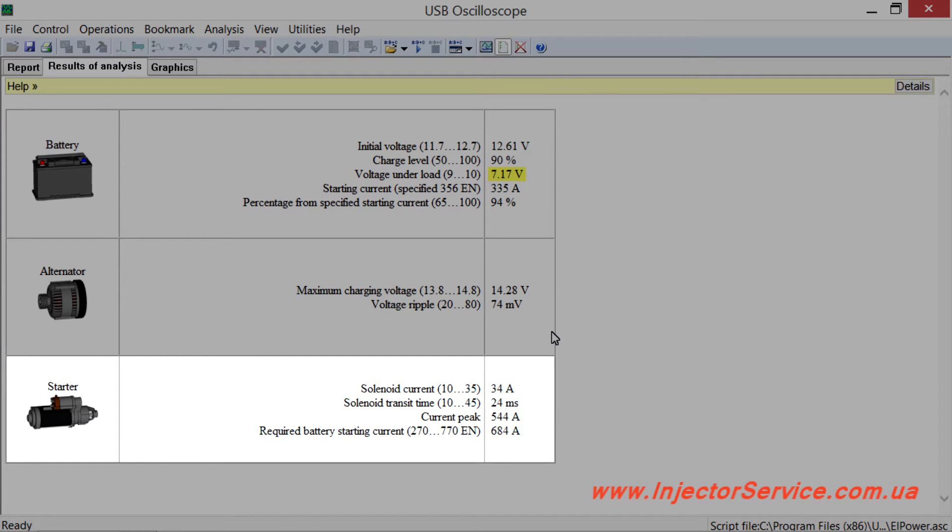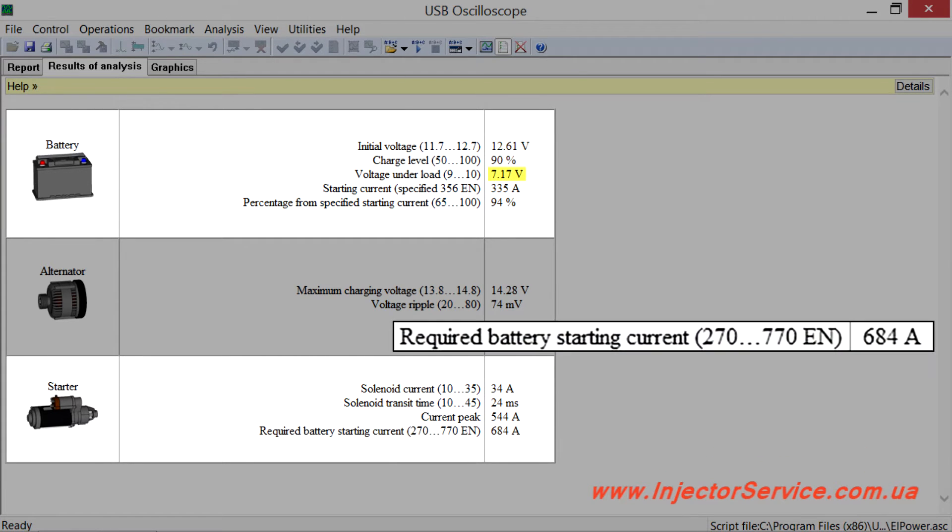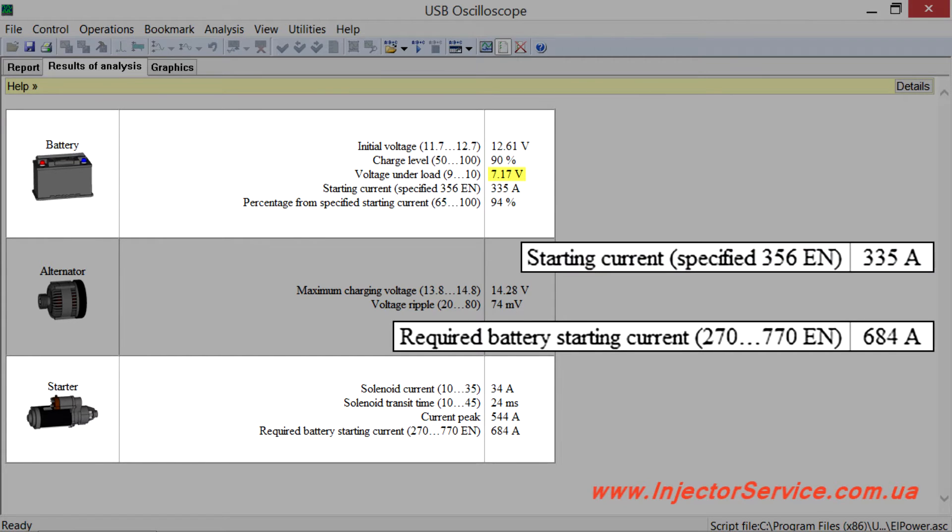Now compare the characteristics of the starter with the characteristics of the battery. The required battery starting current of the starter circuit is 684 amps, but the battery is rated to 356 amps. Conclusion: the available current from the battery is almost half of the desired value. Thus, the main cause of increased voltage drop when the starter activates is an incorrectly selected battery.